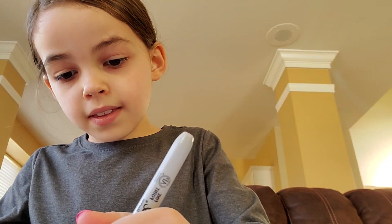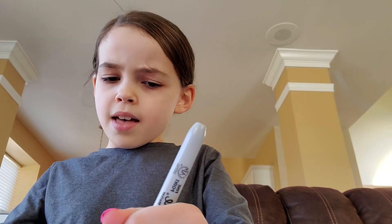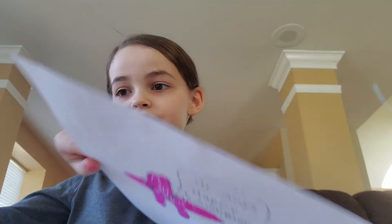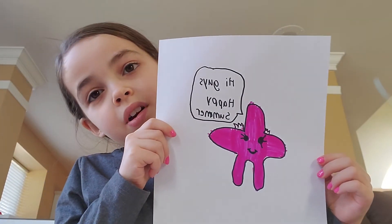There you go. We're going to finish with our uncolored flower and we're going to have a cute pink starfish. I really like this because it shows summer. I hope you guys enjoy this video. Bye!